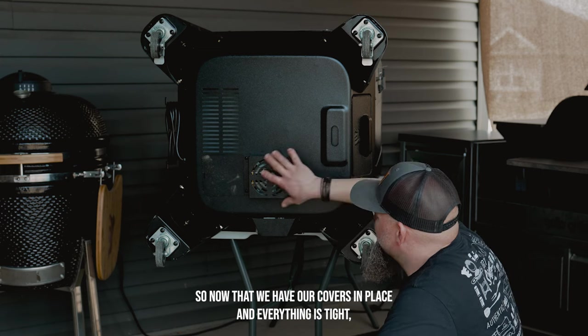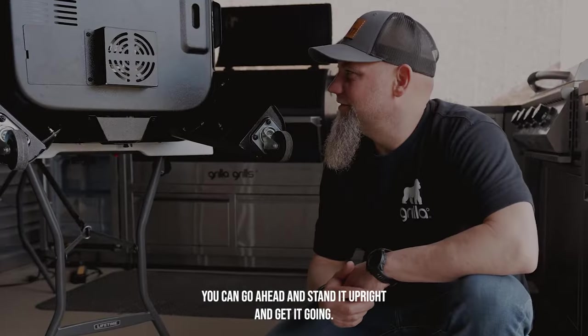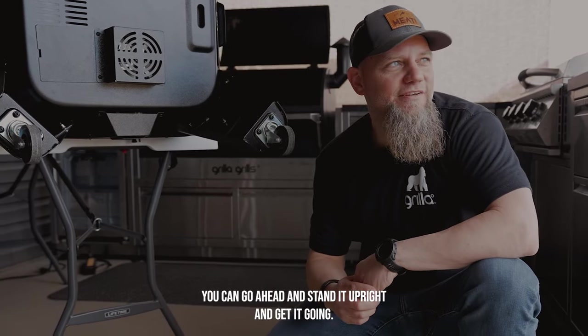Now that we have our covers in place, everything's tight, and we've verified that all the fans are working properly, you can go ahead and stand it upright and get it going.